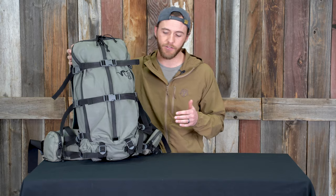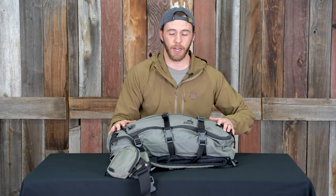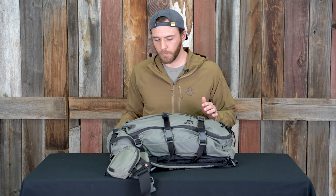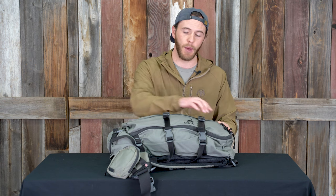This is 500d mil-spec Cordura. It's a 3200 cubic inch pack with plenty of space for your day hunts. One of the cool things about this pack is the internal storage — it has a lot of storage options with multiple pockets, which I'll get into once I unzip it. It has a full zip that goes around the entire outside of the pack, as well as a vertical zipper that goes the full length of the face.